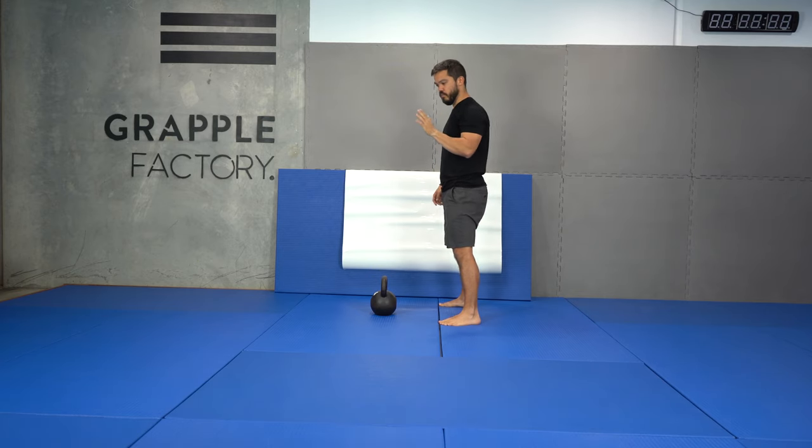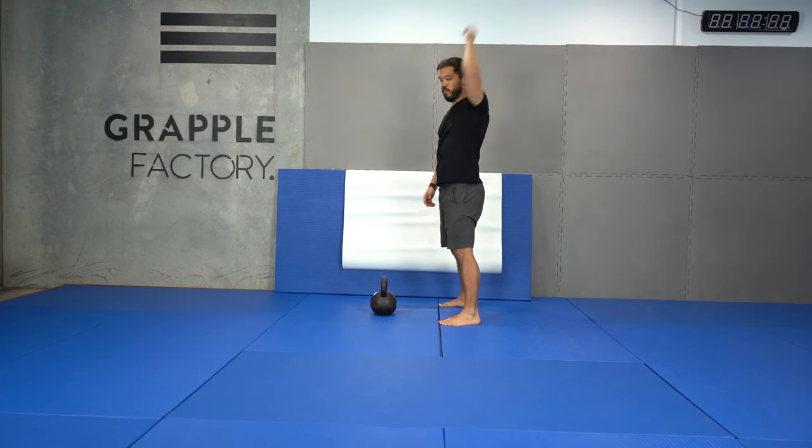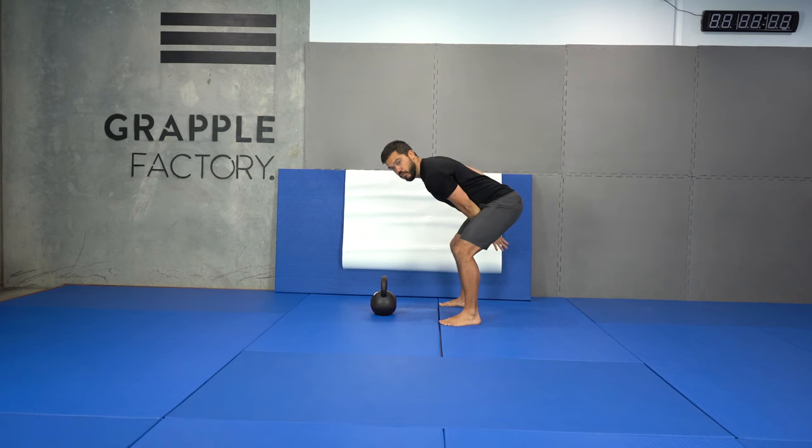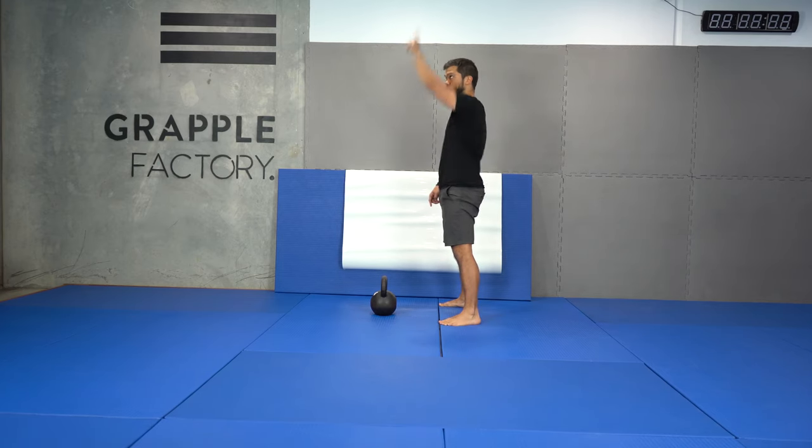There's one additional nuance: when you punch — when you come from that position and get into the top position — you don't want to punch straight up. You want to punch to about 11 and then let it ride in. Essentially, if you're good at swinging, you've got your hips down, you keep your elbow attached, and then you punch to 11 and let it ride. And that is snatching in a nutshell.